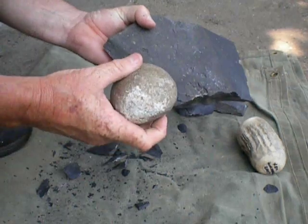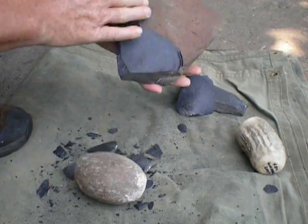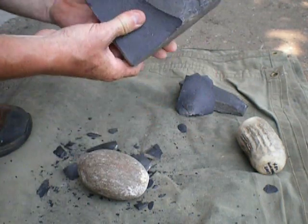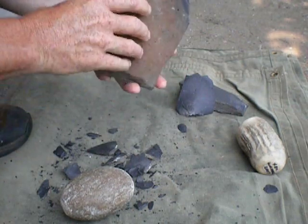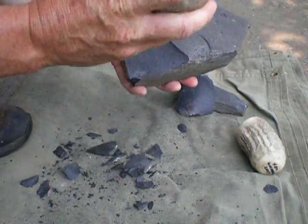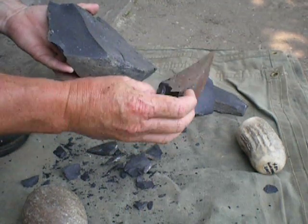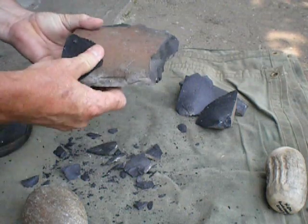Let's move over just a little bit and see if we can get another one here. That cleans that surface up pretty good. I'm going to go around here to the thick area again and try to take off this corner. There's another nice spall that can be used, and it removed that area.